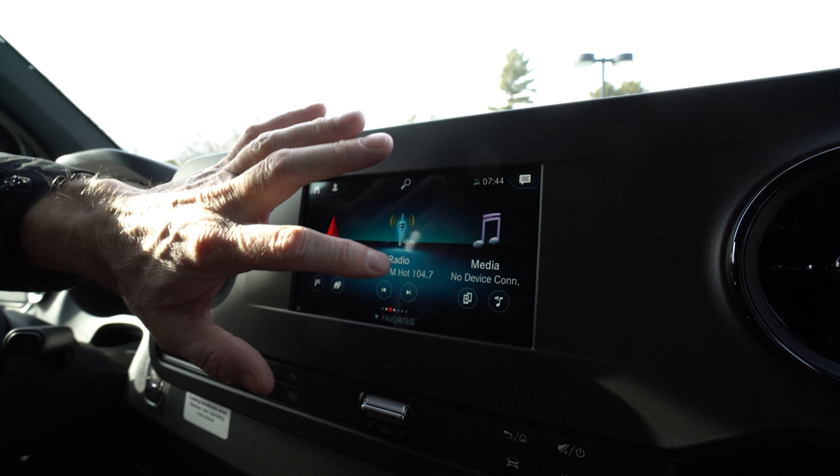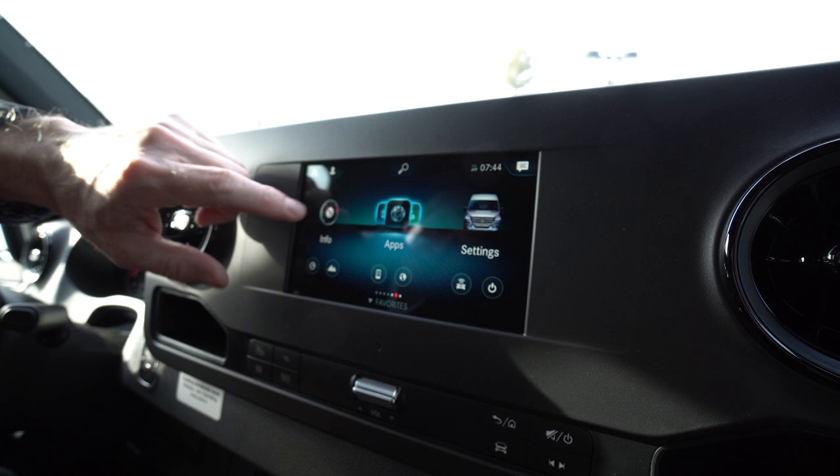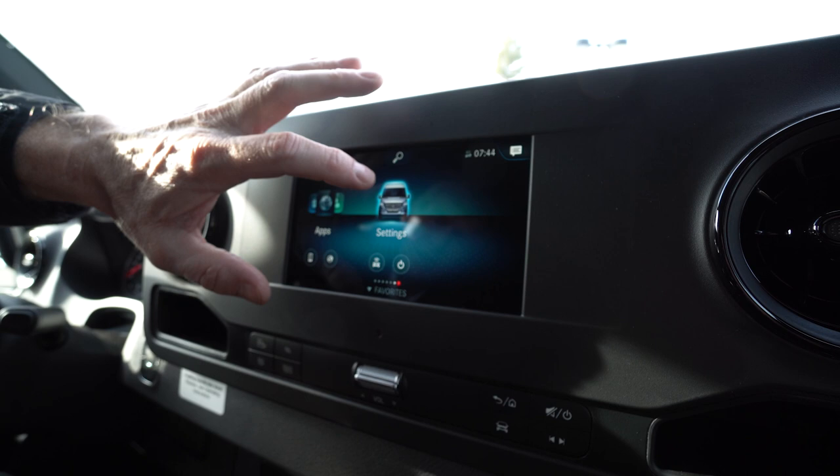Then we have your AM FM radio. You can also stream your music from your cell phone through this media center right here. We have an info center. You can go to consumption so you can check your fuel economy whenever you'd like, which is kind of nice. There's an app store and vehicle settings.